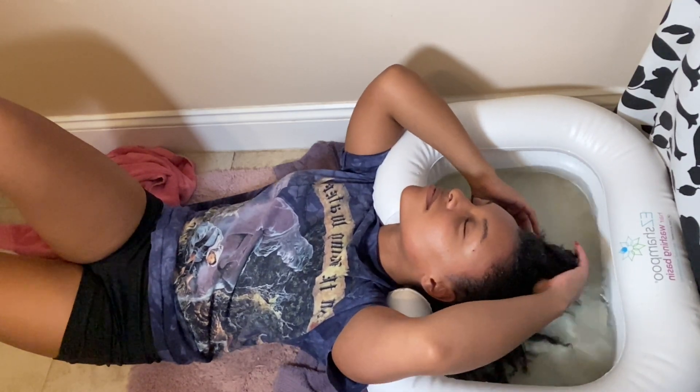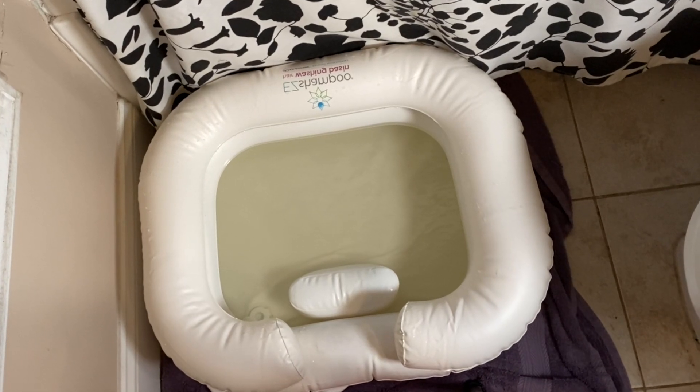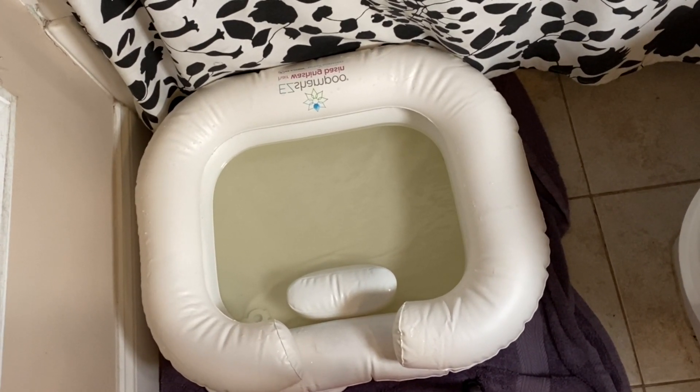I'm pretty positive that all this gunk on my edges is from doing my edges. I switch between using aloe vera gel and Got2B Glued gel, and I really think it's because of the Got2B Glued gel — that stuff is thick and I don't always wash my hair after I do my edges. So be careful: doing your edges will cause buildup no matter what. The water is looking pretty clear now, which is a good thing. You want the water to be clear — that is the end goal, that's how you know you've gotten everything out of your hair.